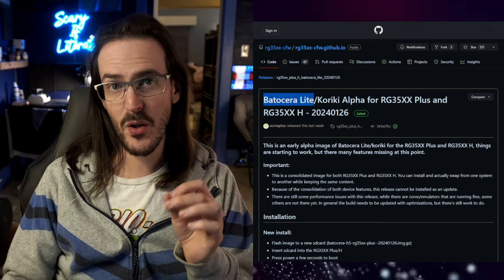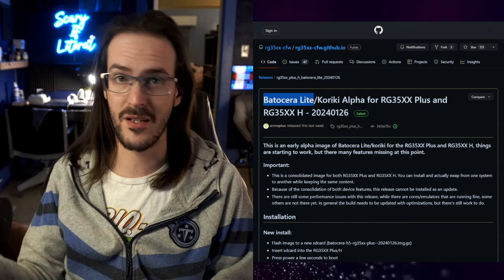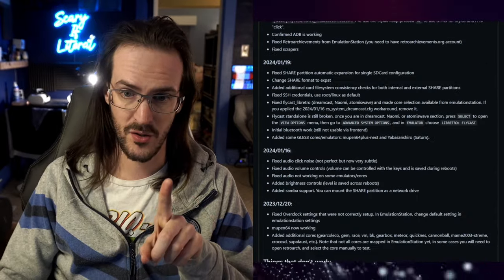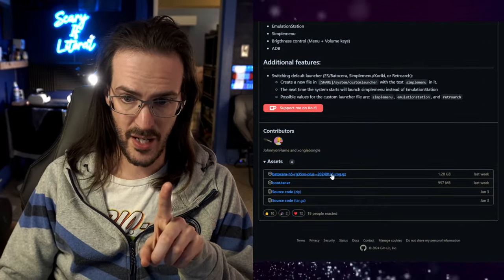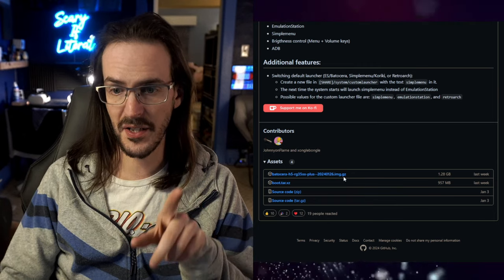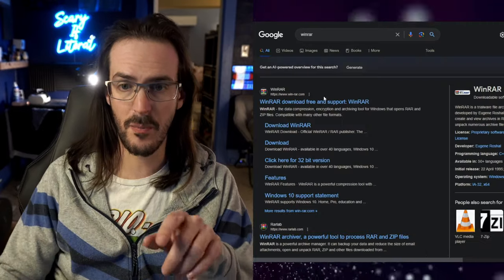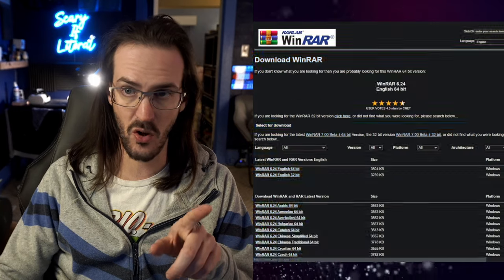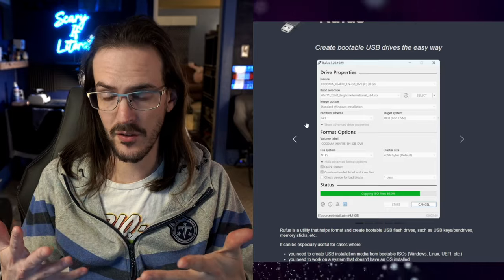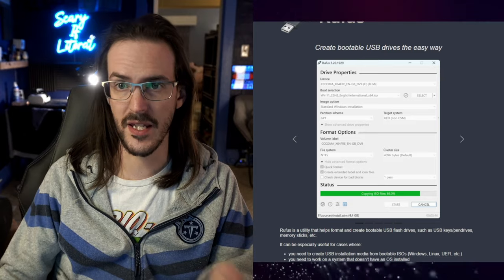What I'm going to do is very quickly show you how to flash it, and then install it on my device and see what it's like. The first link in the description will be the page — scroll all the way down and click on the download. This is going to download a file in a .gz format. To extract that, I use WinRAR, and I'll drop a link in the description for that as well. You're also going to need something called Rufus, which is my personal favorite, to actually flash this image onto your SD card.